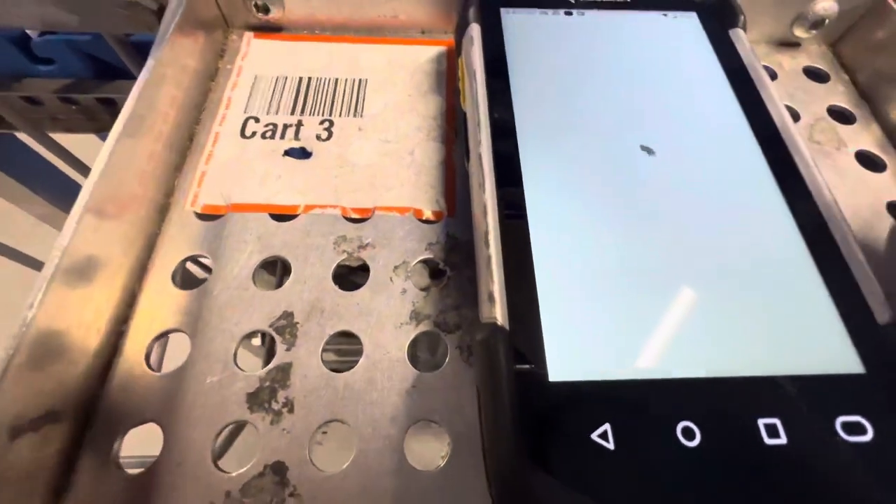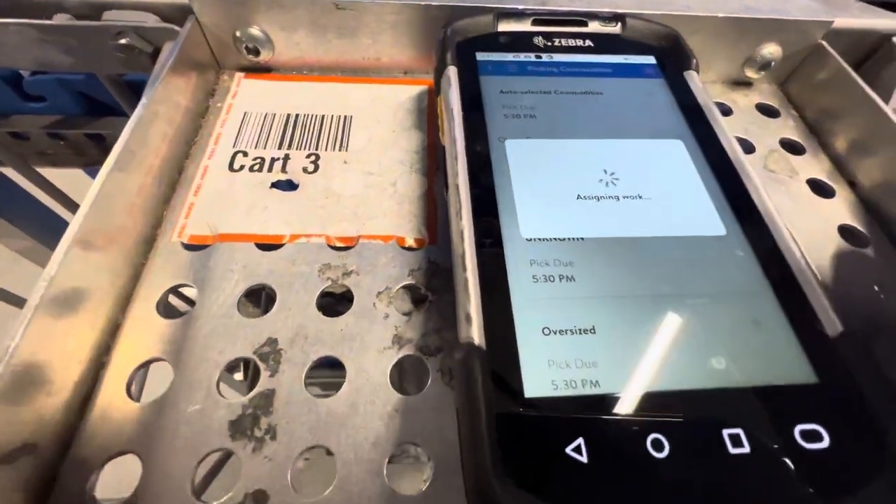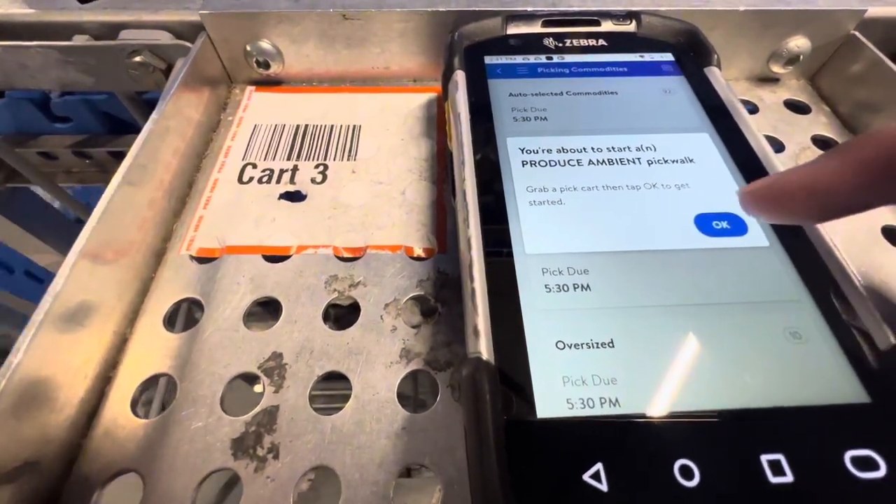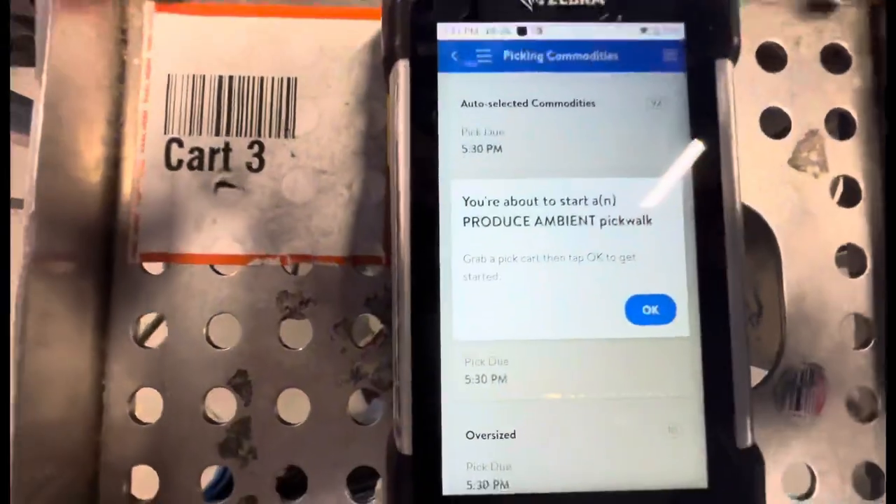We do another order, which is purple and blue. I just finished my second pick walk and my rate is at 93, which is kind of good. The secret to doing pick walks and going fast is not bagging the items and going by bowl — I'll show you on the next screen how it should show up.